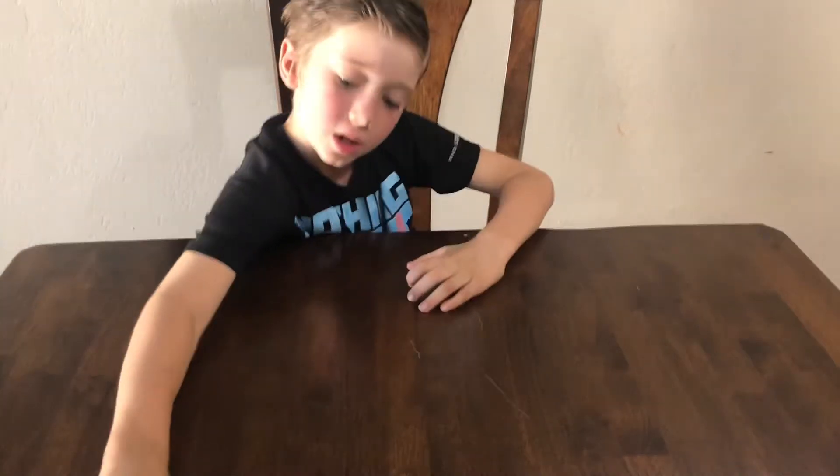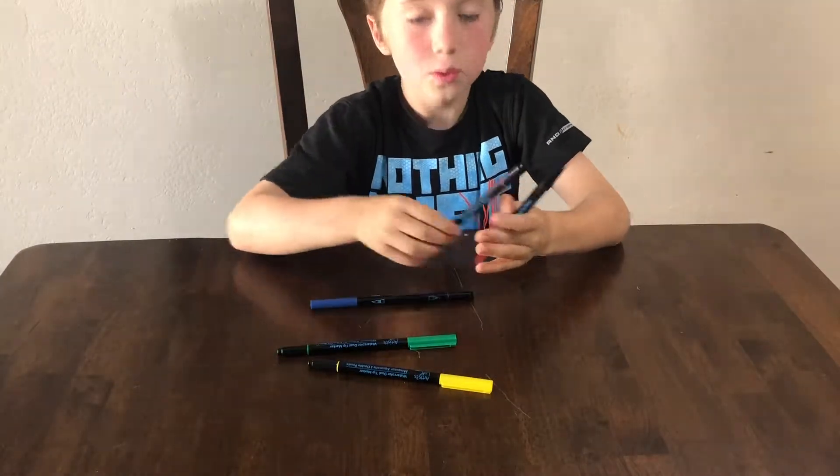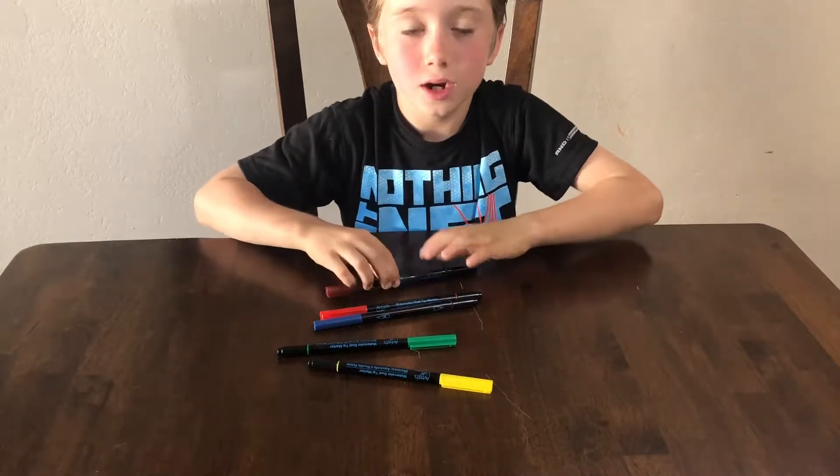Hi, welcome back to Drawing with Ethan. Today we're going to be making something called the pig, and the colors you need are yellow, green, blue, red, and brown.